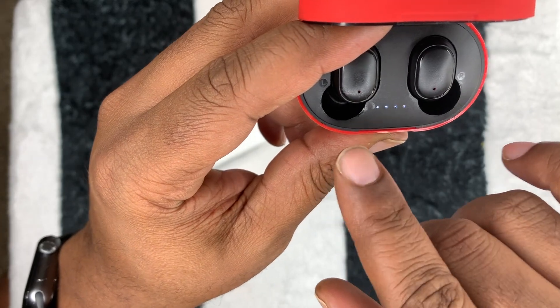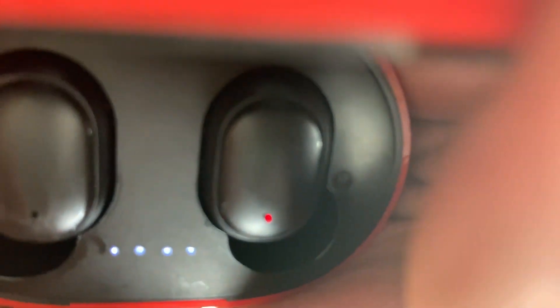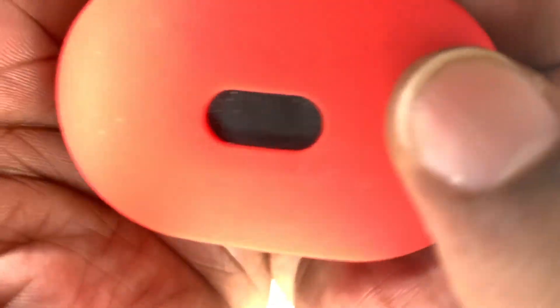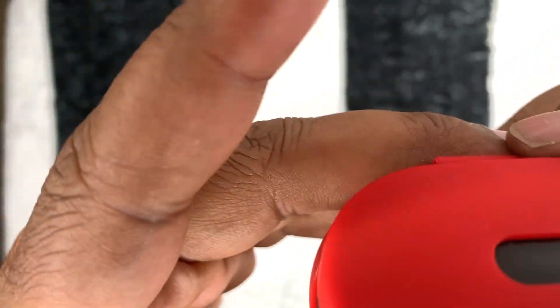You can see both red charging lights on when the earbuds are placed in the case. The lights on the outside of the case let you know how much charge is left. There's a left and right marked inside, and the case has that satisfying click too.